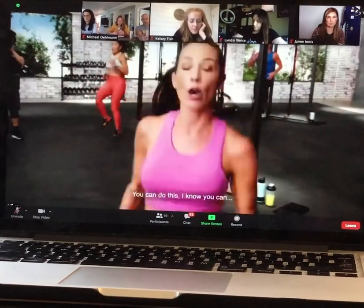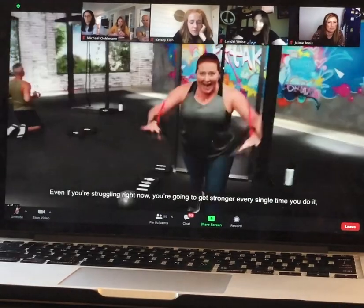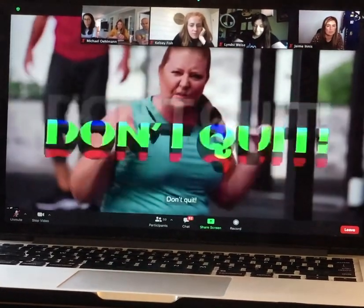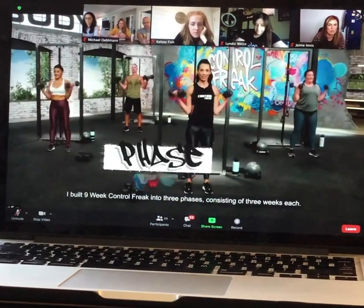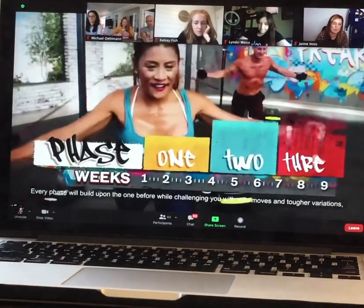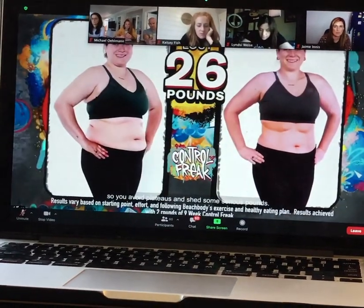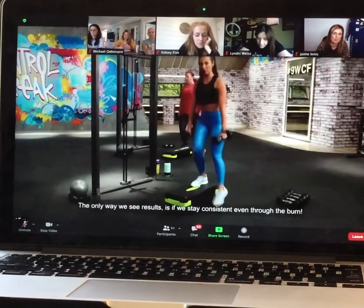You can do this — I know you can. Even if you're struggling right now, you're going to get stronger every single time you do it. Don't quit. I built 9-Week Control Freak into three phases consisting of three weeks each. Every phase will build upon the last while challenging you with new moves and tougher variations so you avoid plateaus and shed some serious pounds. The only way to see results is if we stay consistent, even through the burn.